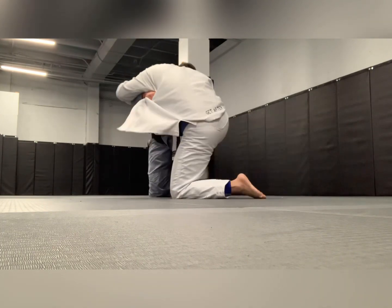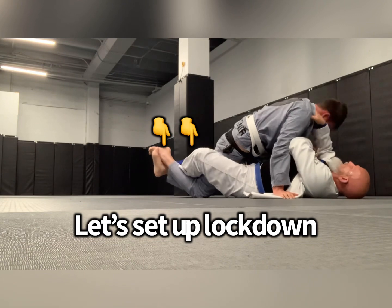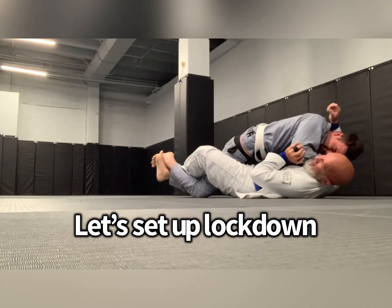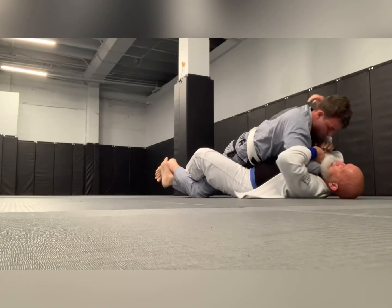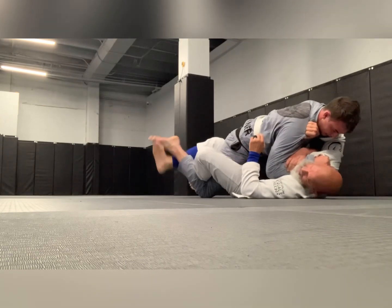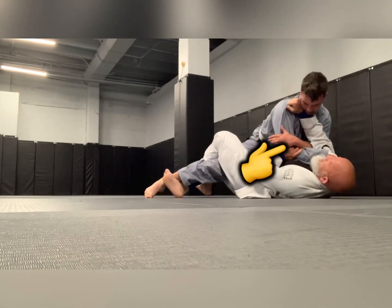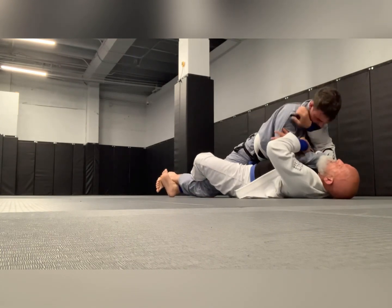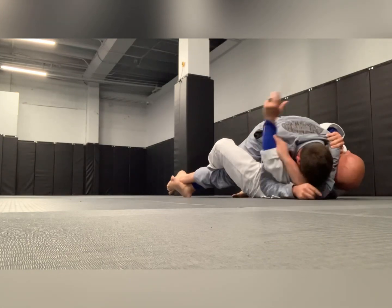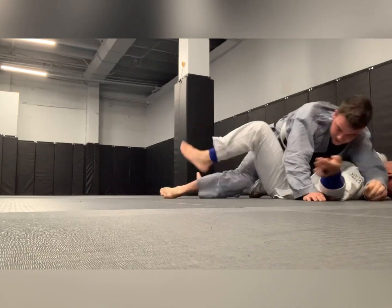I'm going to pull myself under him and start working the lockdown. I love the lockdown — I've been working it a lot. I've got his foot entangled; he cannot get his foot away. I'm going to work my arm triangle, but he's doing a really good job holding onto my lapel, which is great for a new guy — I complimented him on that. I'm trying to get him to reach across with his left hand, and he does, but whenever I go for it he does a good job pulling his arm back. So I just go to the other side, lock in the arm triangle, squeeze it, and he taps.